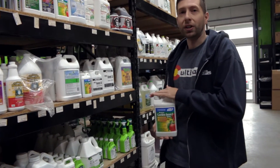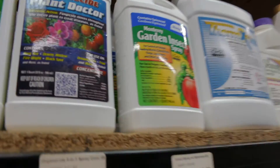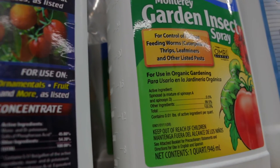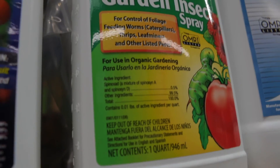If you're interested in this product or anything else, please feel free to reach out to us at Cultivate — that's also CultivateColorado.com. Feel free to give this video a like and subscribe for more content.